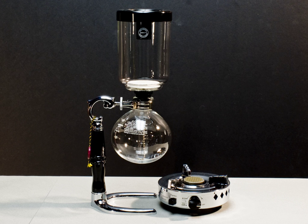A vacuum coffee maker brews coffee using two chambers where vapor pressure and vacuum produce coffee. This type of coffee maker is also known as vac pot, siphon, or siphon coffee maker, and was invented in Berlin in the 1830s. These devices have since been used for more than a century in many parts of the world.